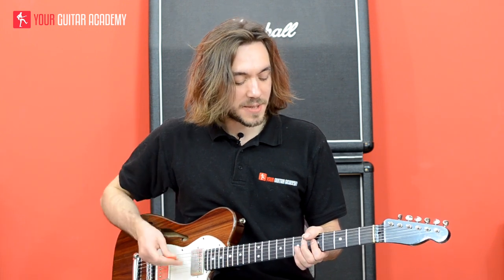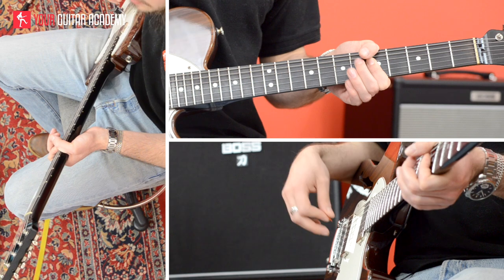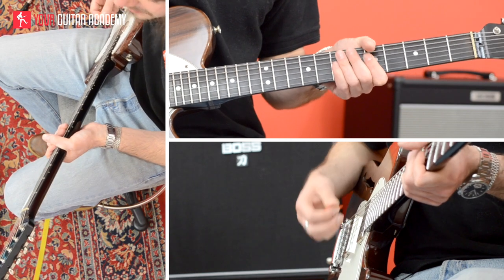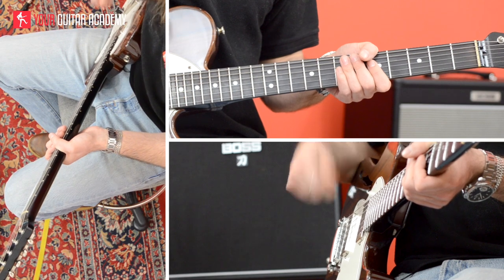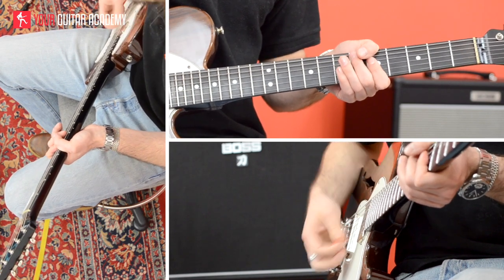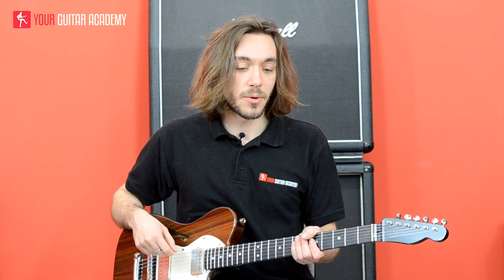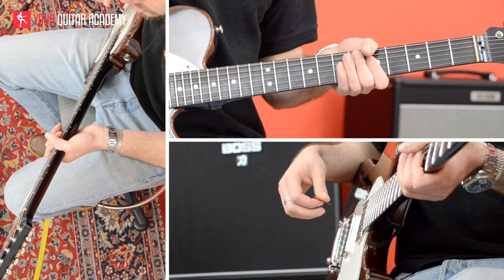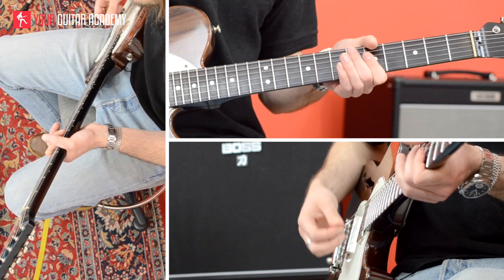So A minor 7 — we're going to play that chord for 1 bar, so 4 beats. The rhythm goes like this: my hand is going down all the time on the beats and the off beats — 1 and 2 and 3 and 4, all the time. I'm playing the chords on the beat, and I'm playing the root note — the note I'm playing with the thumb — on the off beat.